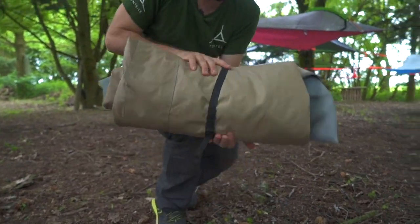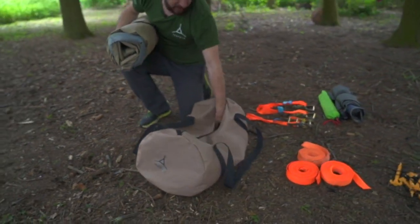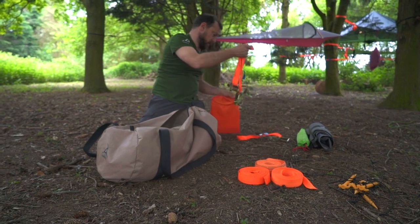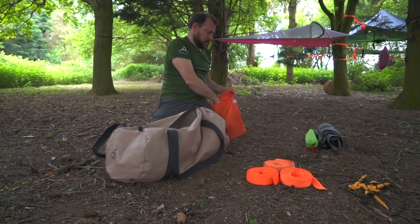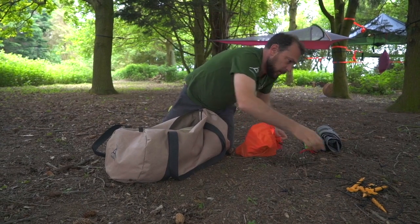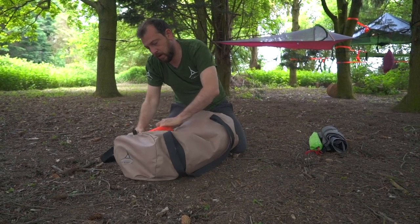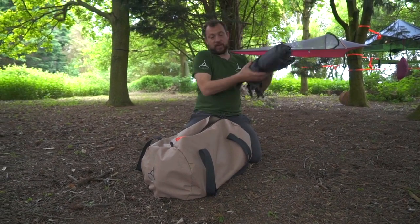And now I can pack everything back in. The Kinect bag — there's the spares, there's the body going in, there's the three ratchets, the three straps, four pegs. They don't need to go in there — they can just go in the bottom of the bag. Pull that tight. Poles. Flysheet.